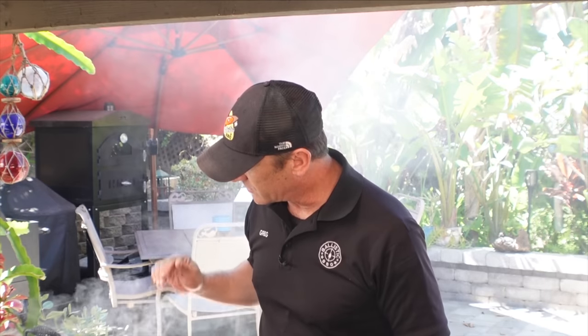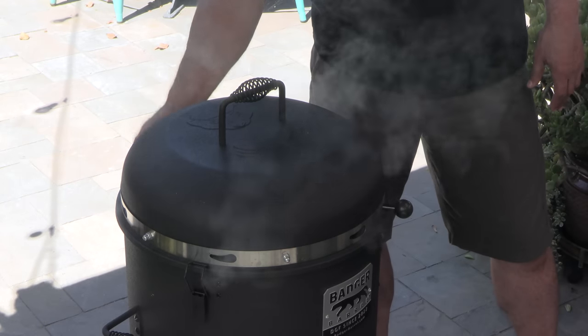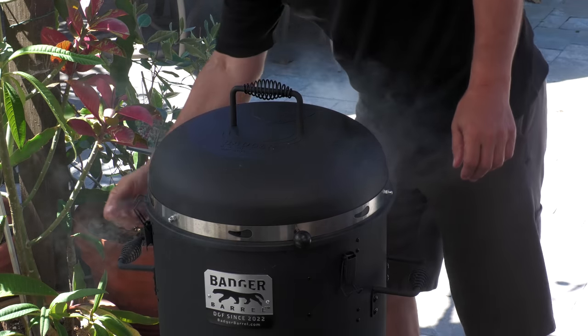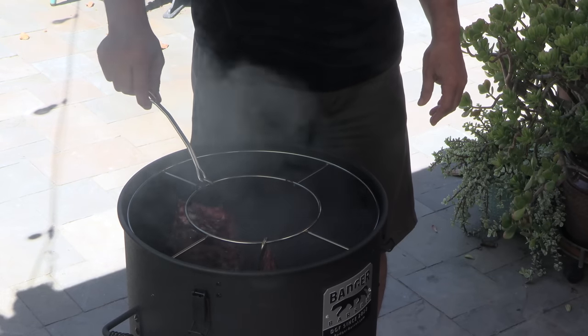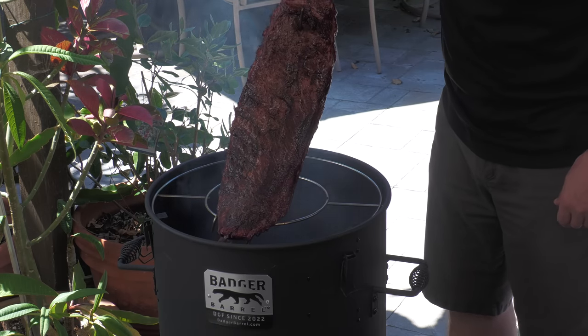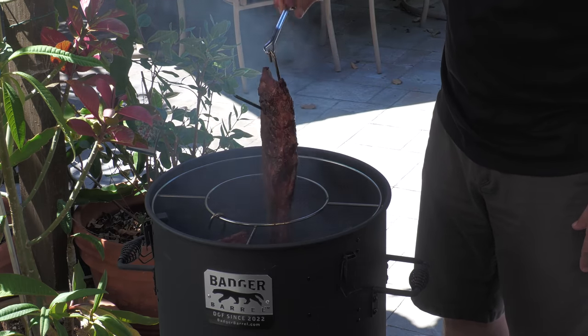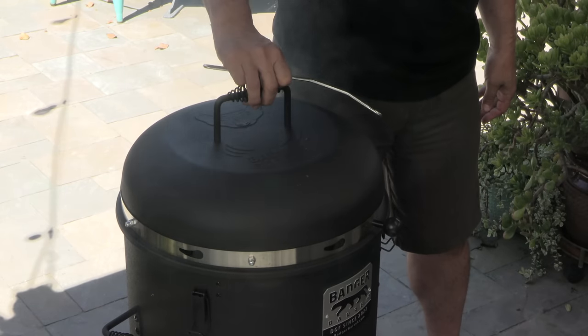We are at the two-hour mark now. As promised, I wanted to show you where I ended up with the lid dampers - I settled in at about halfway open. This setting seems to be putting it right where the Pit Barrel Cooker is, so I'm liking it. Let's check these ribs out. Nice - it's getting some gorgeous color and you can see some pullback. I'll be checking back in another 40 minutes to evaluate whether or not I'm going to baste them with the sauce yet.